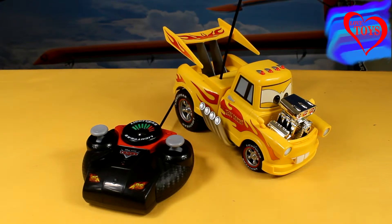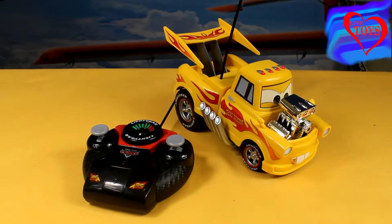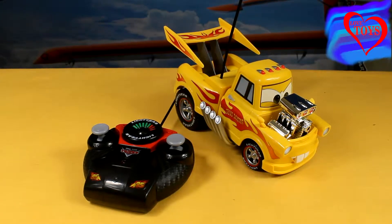Hi guys, here you are on our Love Toys channel and in this video I've got for you this great Hot Rod Mater from the movie Cars 2 by Dickie Toys.